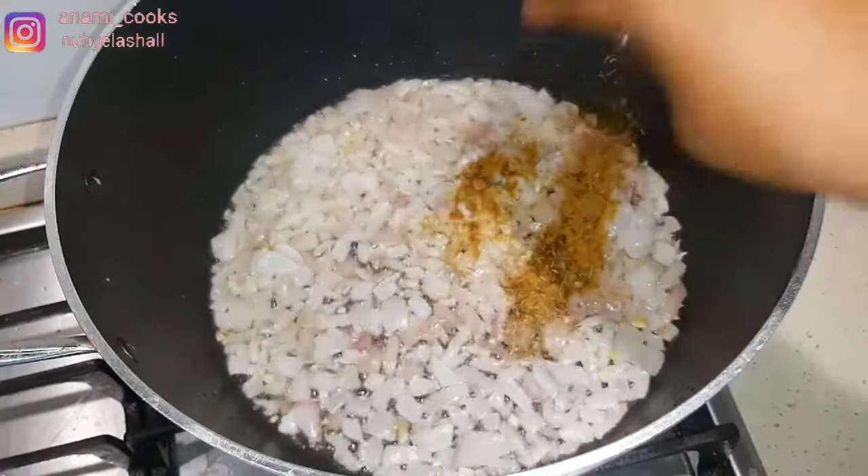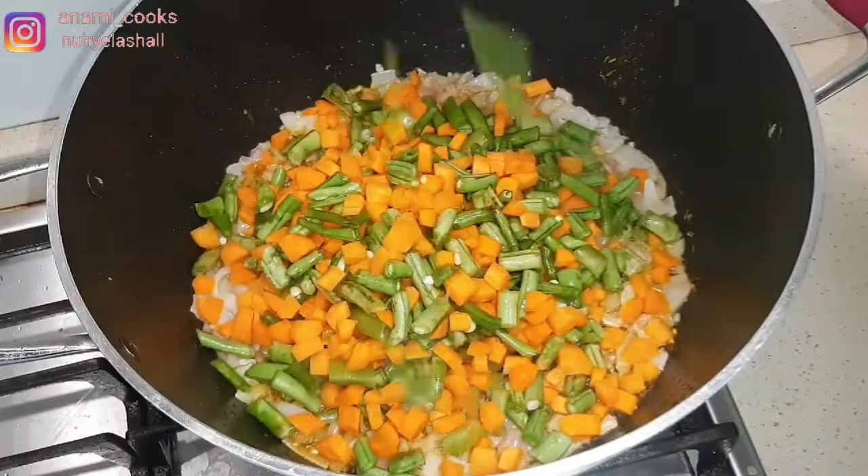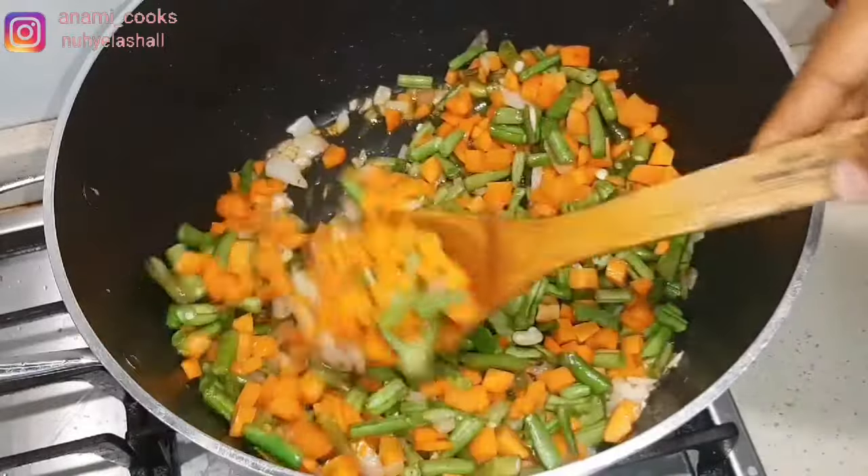Now I'm adding a bit of curry and thyme — just a bit, like a teaspoon each. I'm going to add my green beans and my carrots and stir that in for about a minute too.